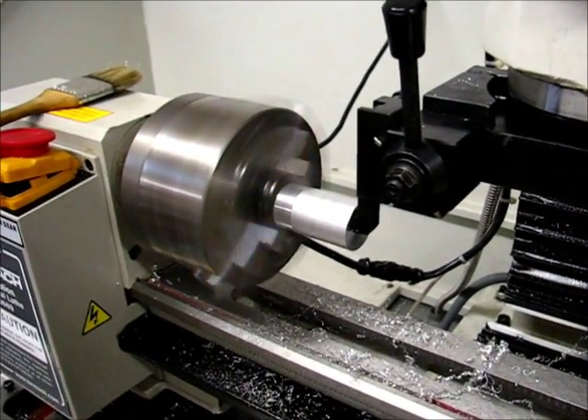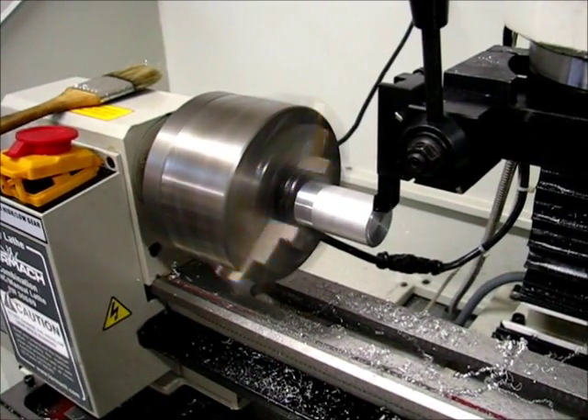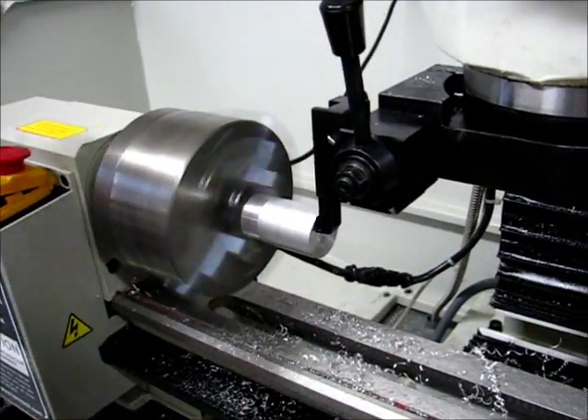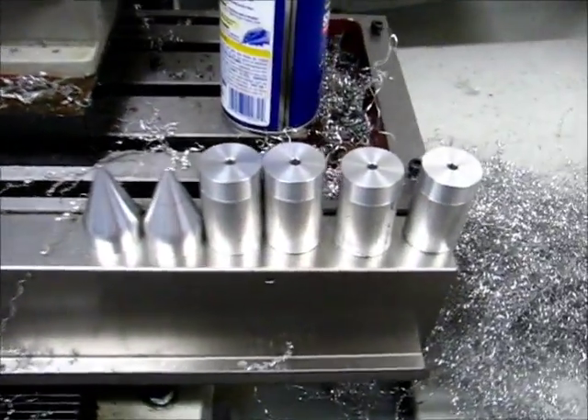It's June 29, 2012. Still working on machining the spikes for Ray. Got a couple done — four more to go after this one finishes.